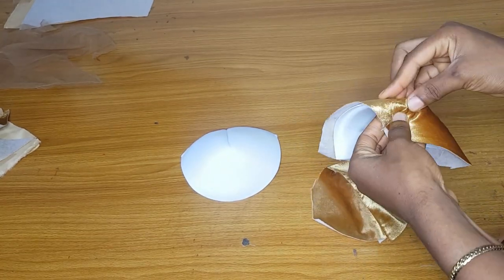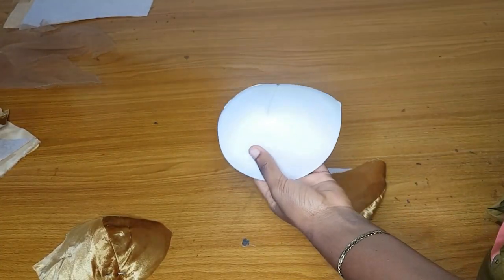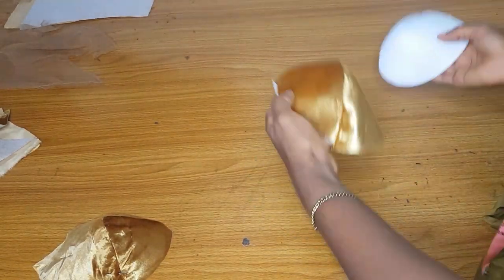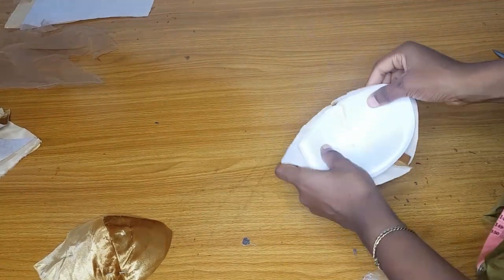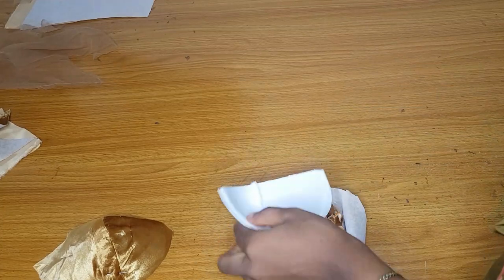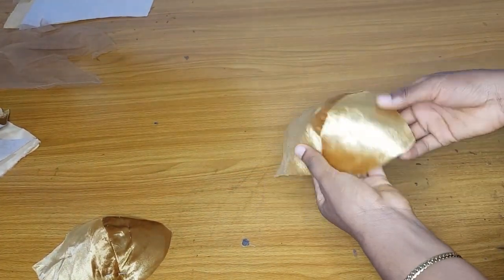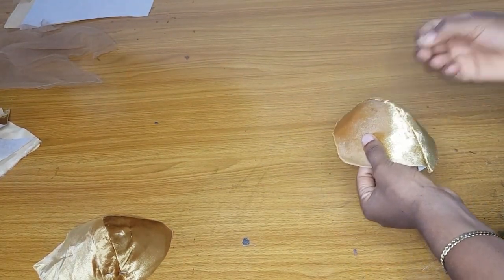This dress will show a little cleavage, that's why I did not use the full bra cup. The yoke came down a bit, but if you don't want it to show your cleavage, the yoke should stop around six to seven inches. I have trimmed the bra cup — it now fits into the bra cup space. Please add a dart to your bra cup so that it will be deeper.